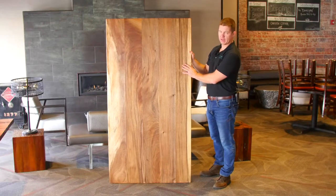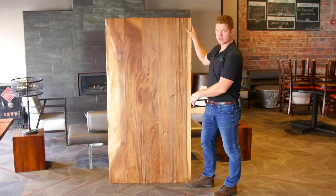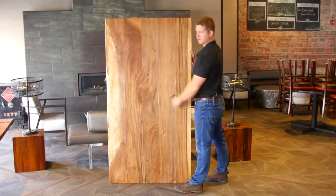This product right here is an island top. If you notice, it's going to have a Live Edge on this side as well as on this side. And in the middle here, we've mixed between three and five boards. This is the middle of the tree and then these will of course be the outside of the tree.